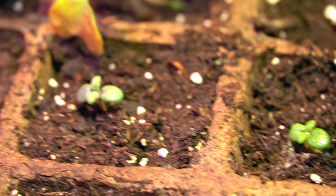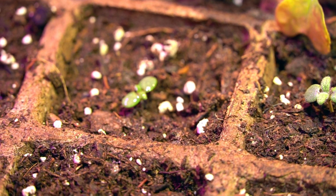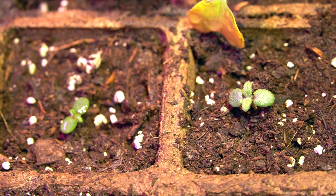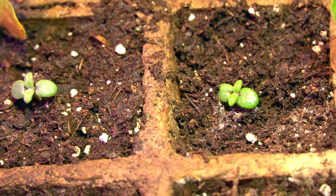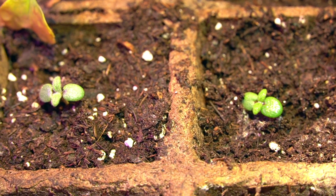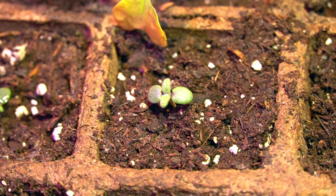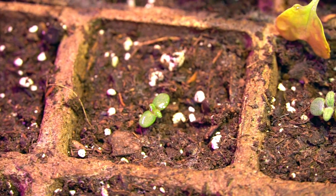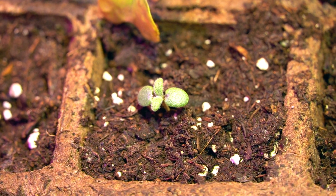These seeds were sown a quarter of an inch below the soil, and if you have rosemary seeds, that's what you should do as well. As I said earlier, if you want to grow rosemary from seed, be prepared to have a lot of patience, because these are slow growers. As you can see, they've just started to develop their true sets of leaves — not the cotyledons, which are the leaves that come out when the seed first germinates. The very next set is the true set.